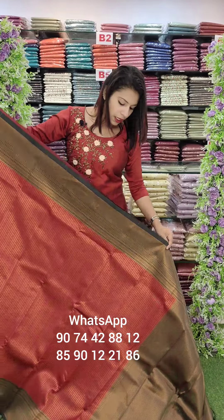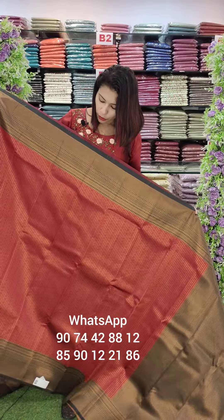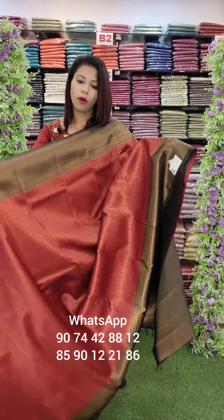The next color is bottle green. This combination is a reddish maroon shade. This is a little bit of a black and white shade — straight tone — with heavy tight weaving patterns and a thick border.